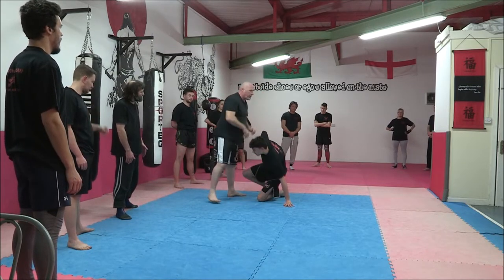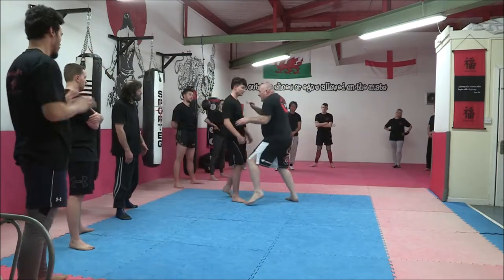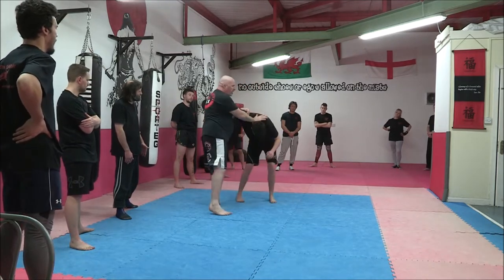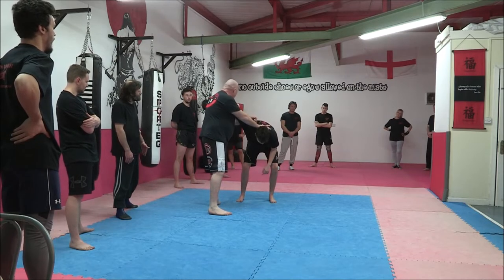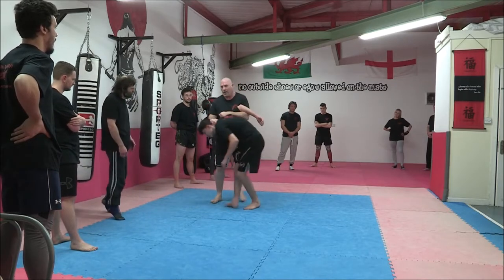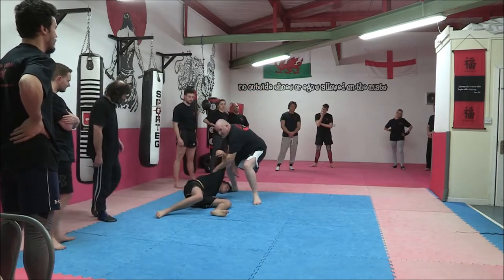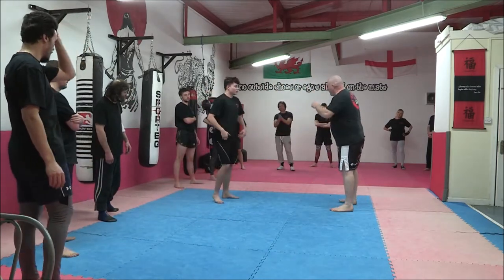The key movement on this position is making sure we step in, lift, and pivot. As I pivot, I'm going to bring the knee - boom - so we end over that knee there. From that position, keep turning him and walk. If I just turn him, he'll go round and round. If I turn him and walk, he'll go down.